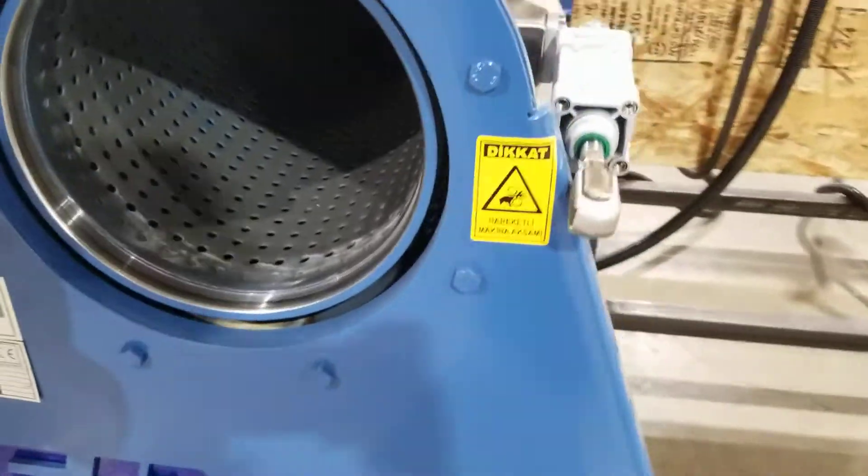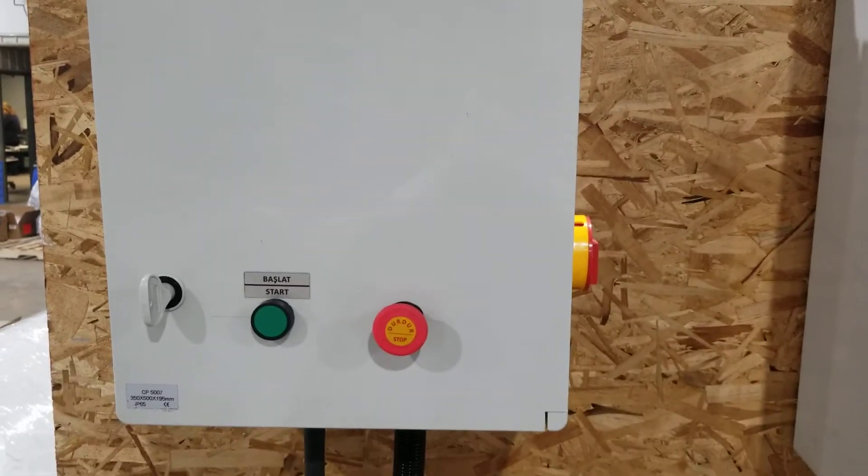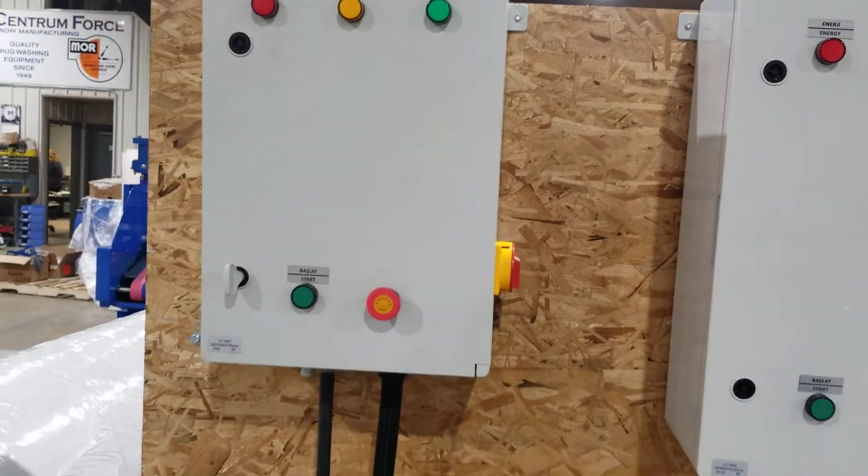Air-actuated security door lock mechanism, and this is the panel on/off and emergency brake.